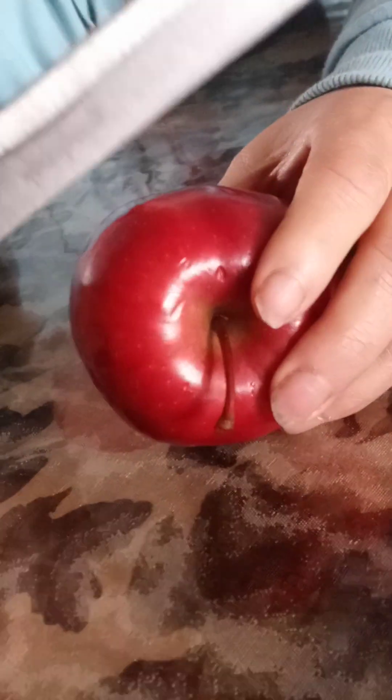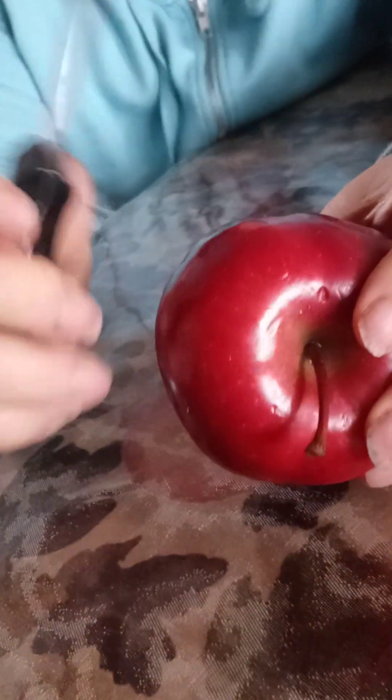You soaked it for 15 minutes? Yeah. So you see the knife? Nice and clean. I want to show you something. I'm not going to take the skin off — I'm just going to scrape the skin.